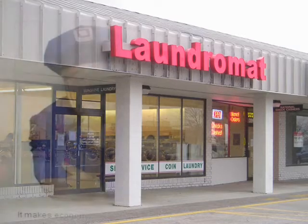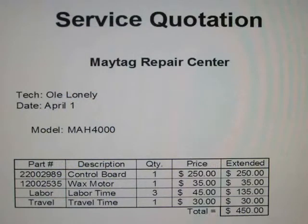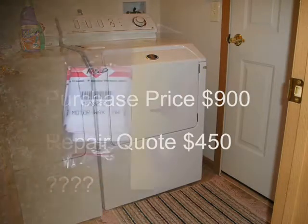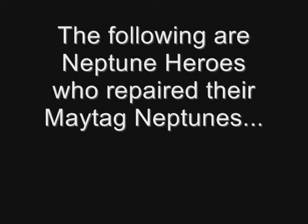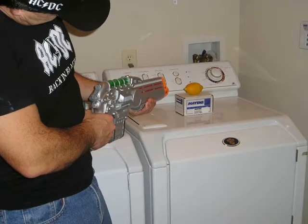Then I called that repairman, old lonely, who came on over and quoted me for fifty. Well, that's a lot of money and it don't make sense. A low cost NEPTUNE repair kit — I'll fix that board myself to save lots of money.